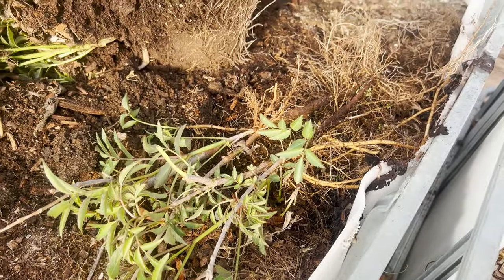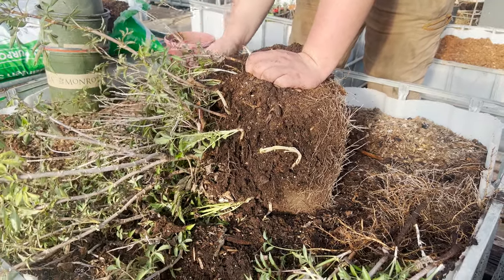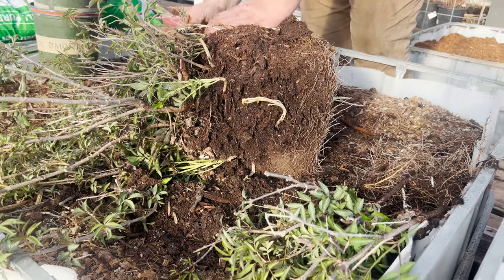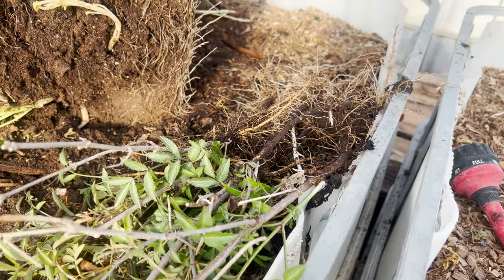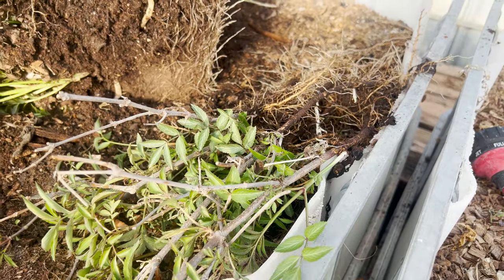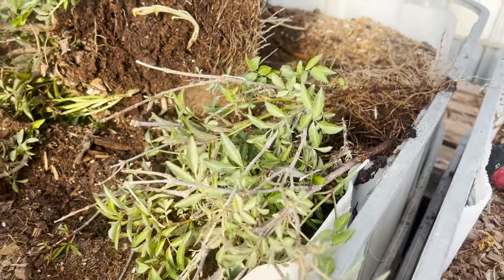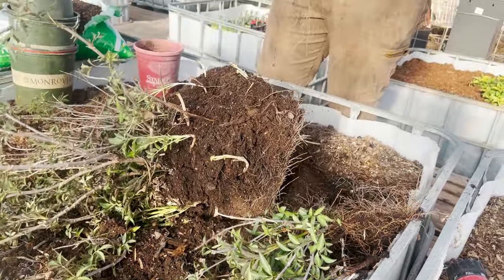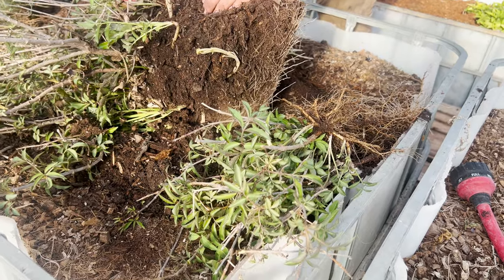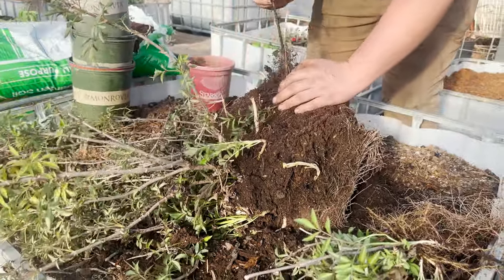You can either pot these up, direct plant them once you get them all separated, or you could just leave them as bare root. You could tie a string around a dozen of them or so and give them away or sell them bare root. We're going to get these broken apart and come back to show you what we ended up with.